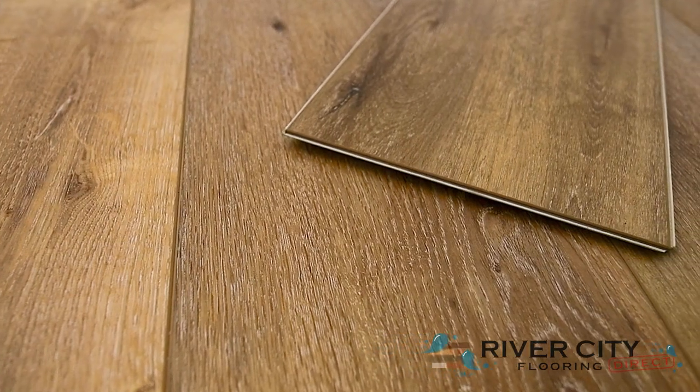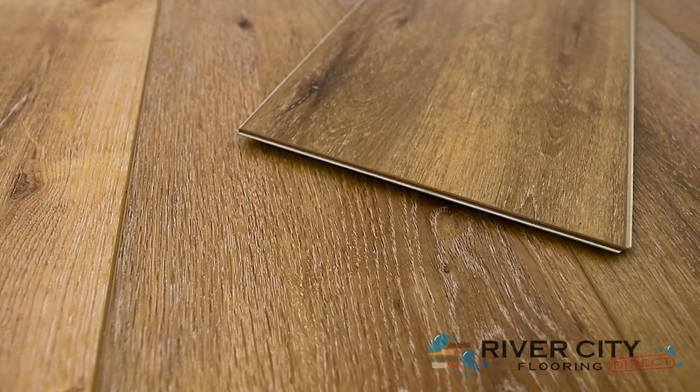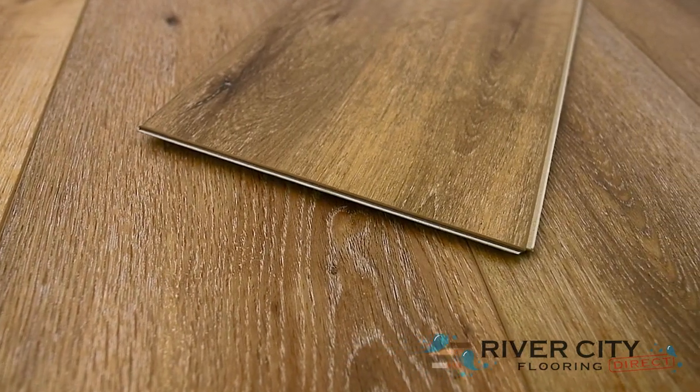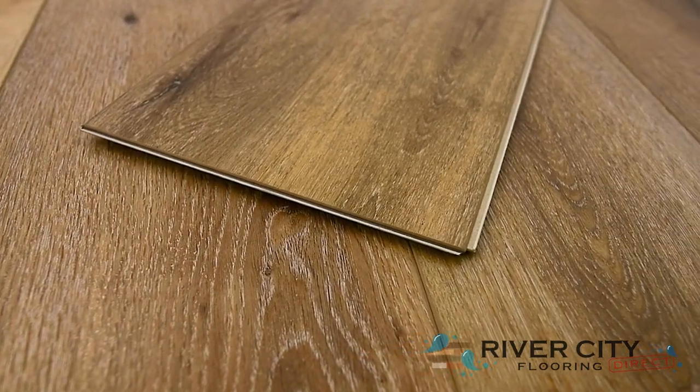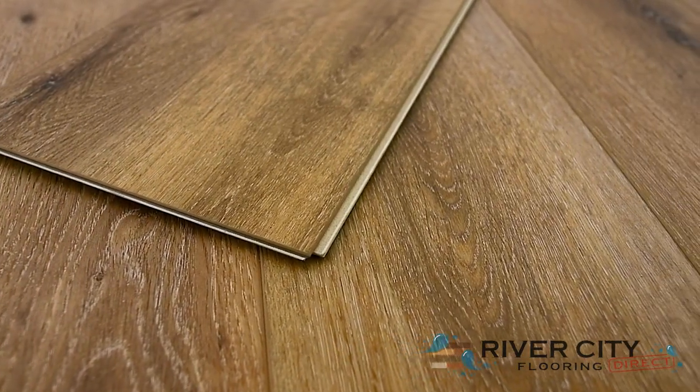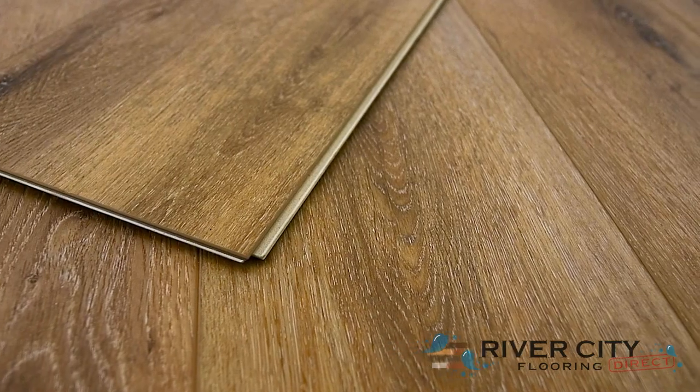Authentic Plank by Southwind Floors has boards that are 9 inches wide by 60 inches long with a sound deadening closed cell IXPE pad attached. It's embossed and registered with an enhanced V bevel, comes with a lifetime residential warranty and a 10 year commercial wear warranty, strengthened by its 20 mil urethane wear layer.